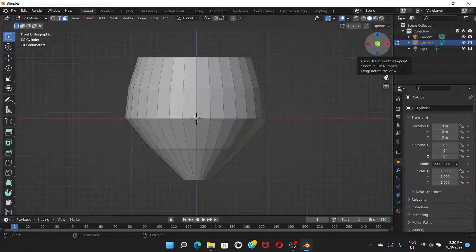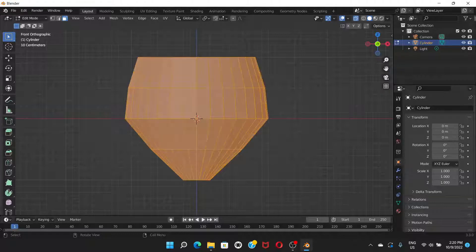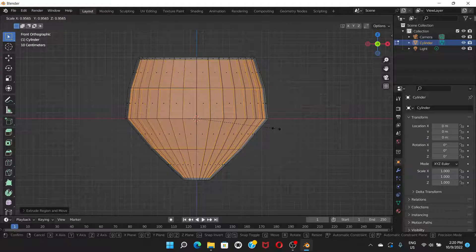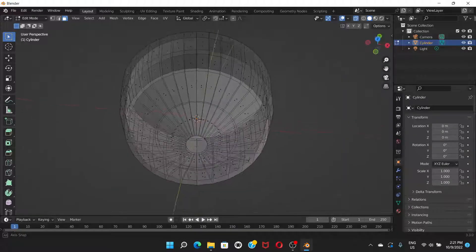Go to front view by pressing 1, turn on X-Ray mode again, and press A to select all. Press E to extrude — but don't drag the mouse, just click once. Then press S to scale it down a little bit and click to confirm.